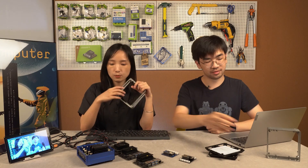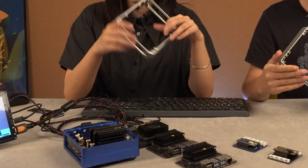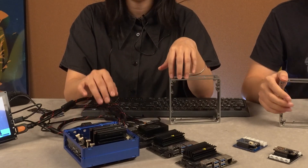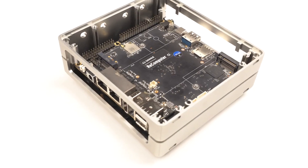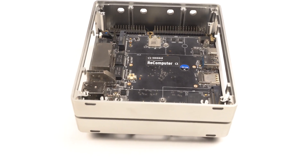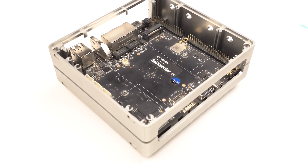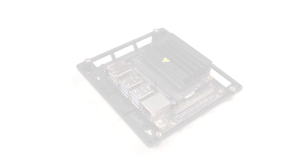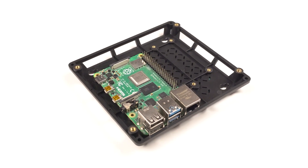Our new reComputer case — this is our new version — and we only have one color which is blue, and it's only compatible with Odyssey X86. But we are working on a new version in silver. Previously it was only compatible with Odyssey X86, but in the future it will be compatible with Jetson Nano, BeagleBone, and Raspberry Pi. Together with the case, we will have different side panels.